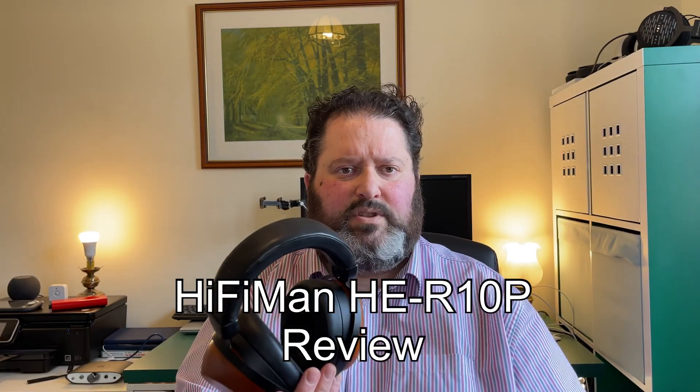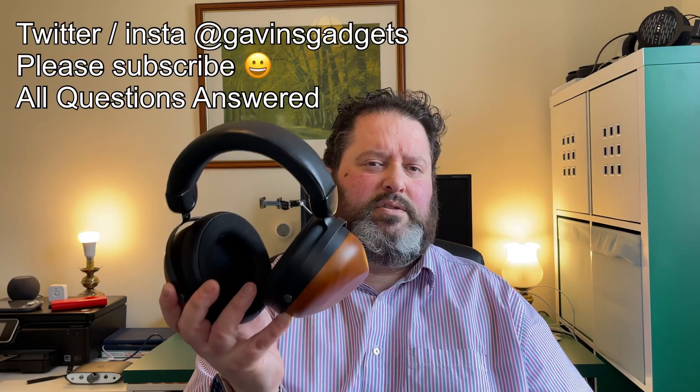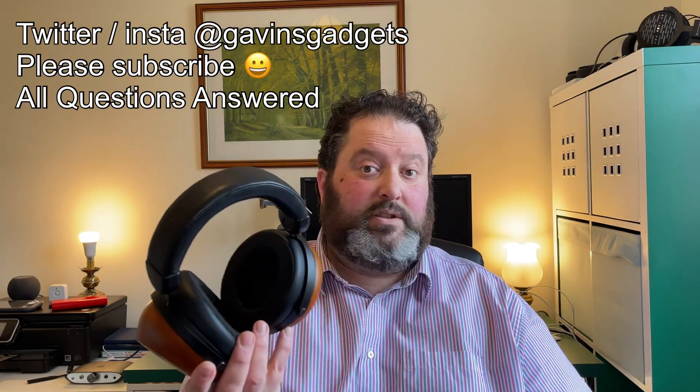Hi everyone, this is Gavin from Gavin's Gadgets — hope you guys are keeping well. Welcome back, and for everybody that's new here, I review a lot of audio products like headphones and also other devices that take my interest. I'm a photographer — you can catch me on my socials, Twitter and Instagram. Instagram is for my photography exclusively.